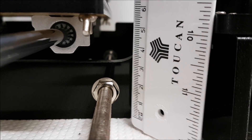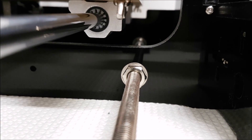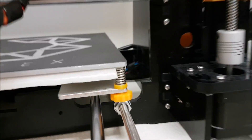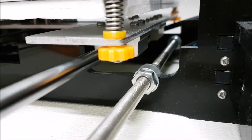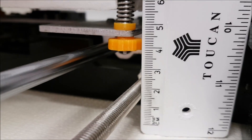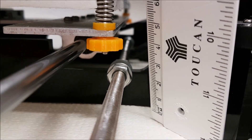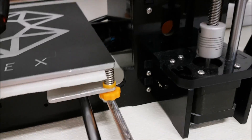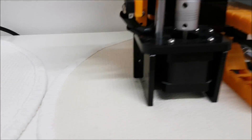On the Tronxy the middle frame depth is approximately three to three and a half centimeters, and there is much more room for the screw. On the Anet it's a cut part, so the screw is at about two centimeters. Definitely the middle frame is stronger on the Tronxy than on the Anet.